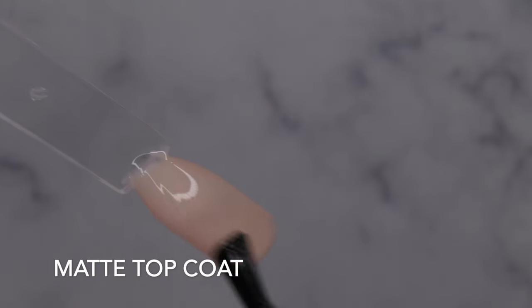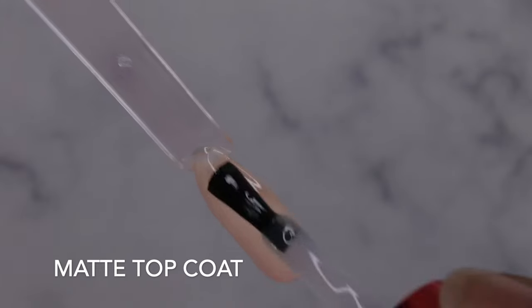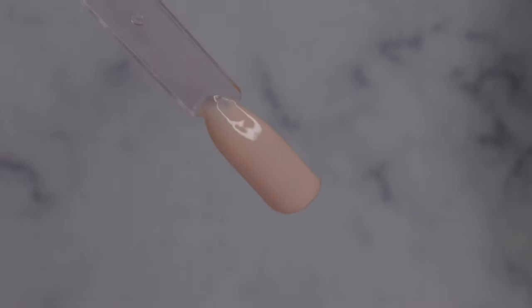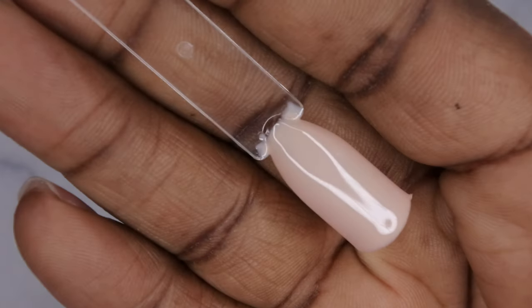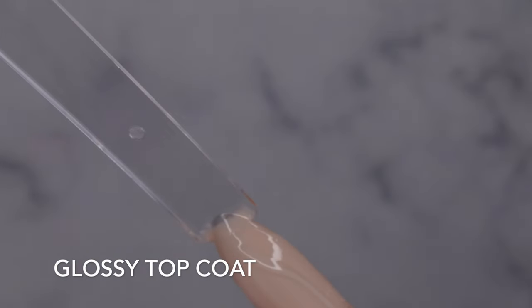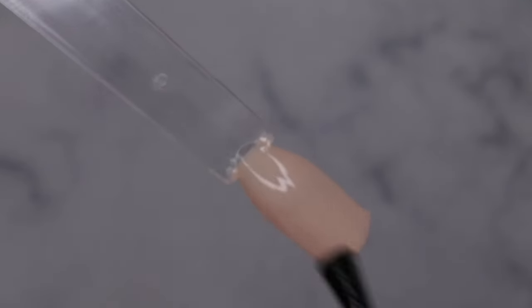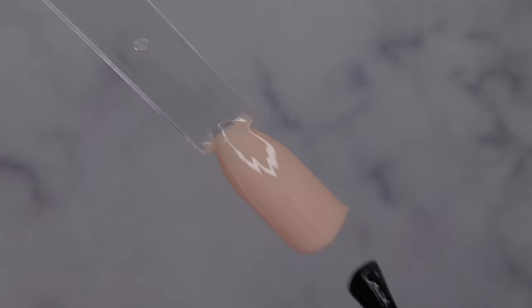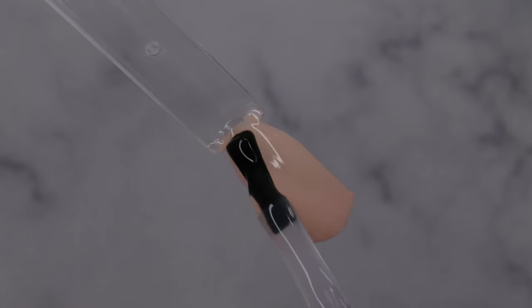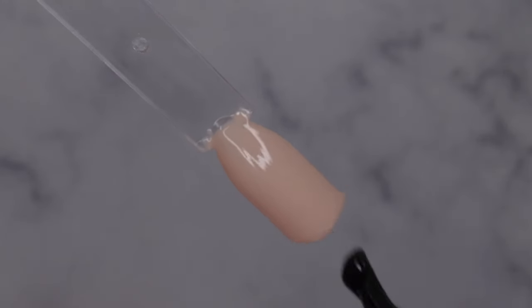Starting with the matte top coat, applying it to the full nail. It applies beautifully — you don't need a lot, a little bit goes a long way. Now the glossy top coat — I love how thick this is. It almost feels like it would be great for encapsulating things. You wouldn't have a hard time with this top coat if you needed to encapsulate something. Look at that — gorgeous.